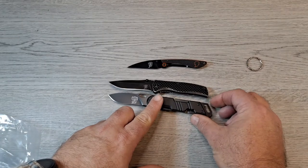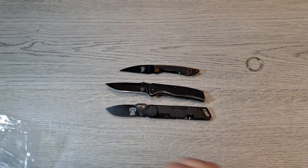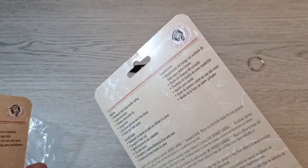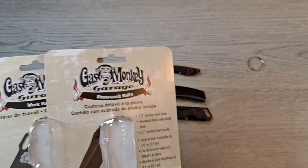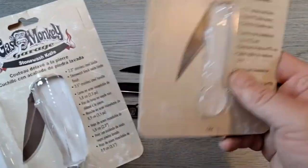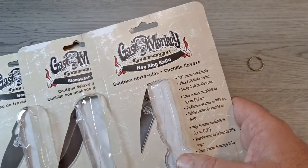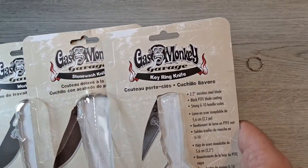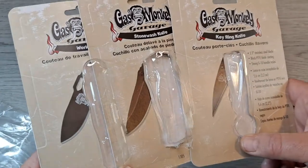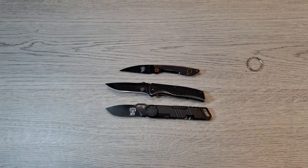Which one's the biggest? That one's the largest and longest overall. I think they're kind of neat. I did like the show when it was on a few years back — I don't know if it's still on, but I watched it quite often. We were looking at Knife Center and these popped up. I'd already seen them and said 'look at these Gas Monkey Garage knives — three of them, $4.95 each.' He said 'do you like them?' I said I like the show, it'd be cool to have the set in the collection, and he ended up getting them for me.